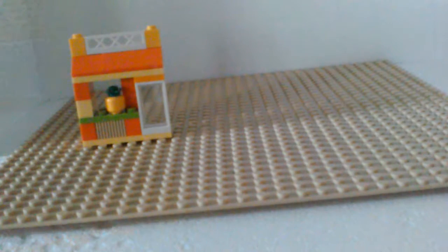The first build is a pineapple stand. There's a little pineapple with a stand — like a market kind of thing. I'll get more descriptive in the end. Let's just go on to the next build.